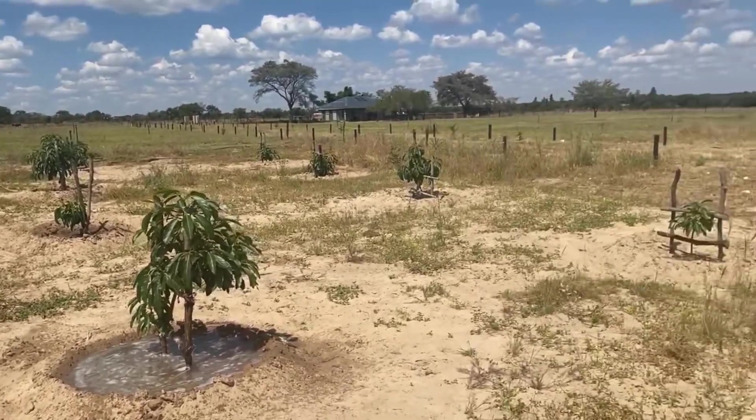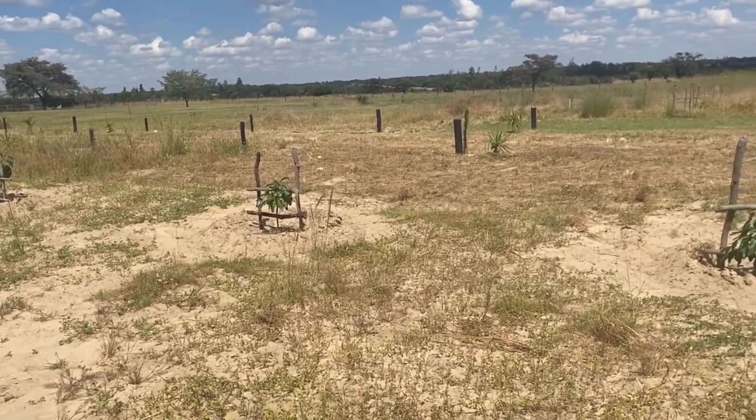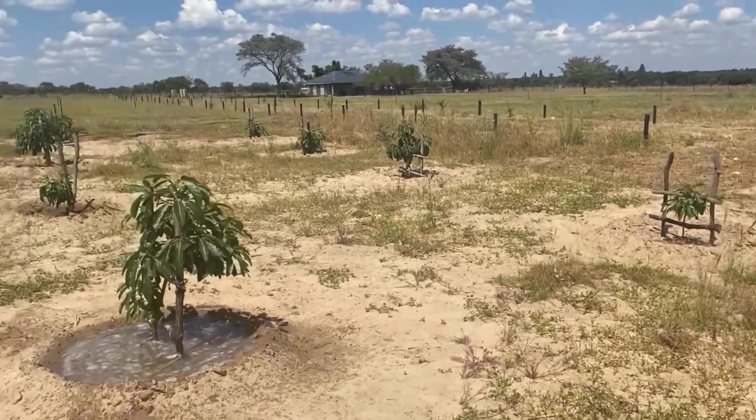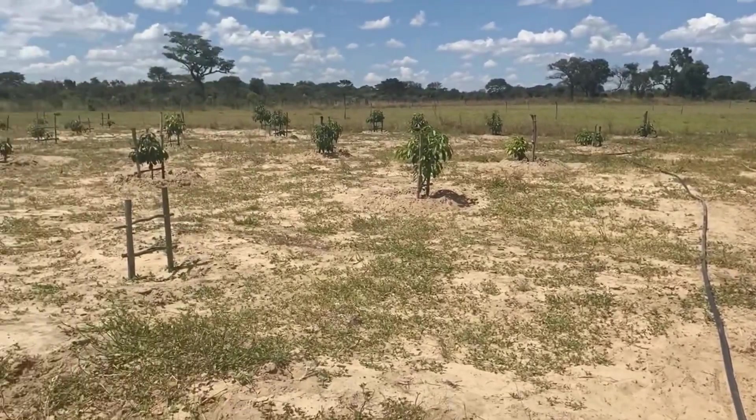We are happy because the avocados seem to be taking well. We don't know about the fruits, but like I told you, it's all by faith — we just did it by faith.